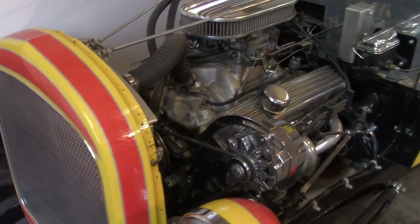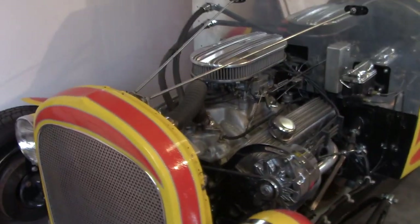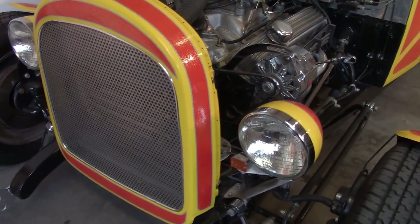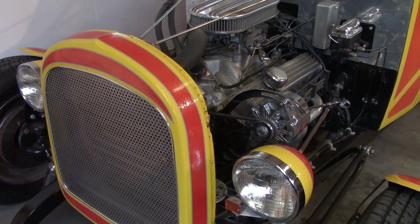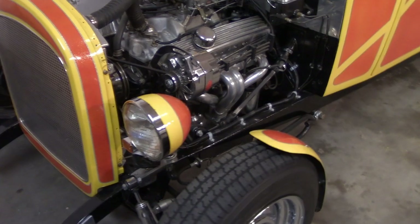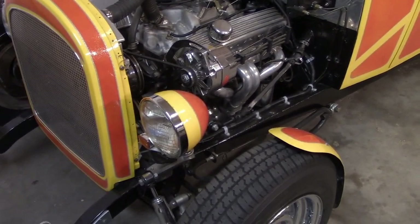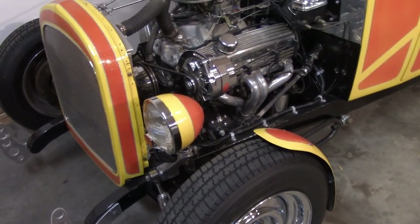It's also got a 1928-29 Model A Ford grille shell that's been chopped two inches. I do plan on putting a full-size Model A rad and grille shell in it later on. The headlight buckets are from Speedway Motors — I live in Canada and even with cross-border shipping, Speedway has a lot of really good traditional hot rod parts.